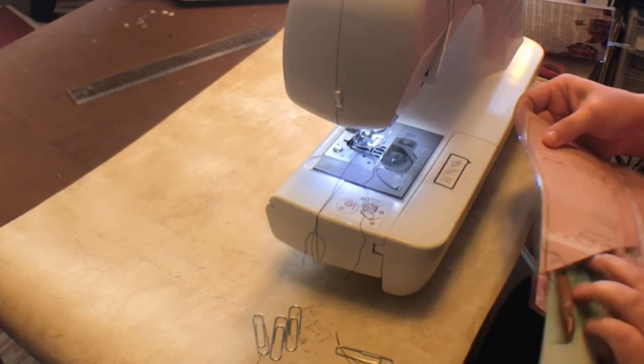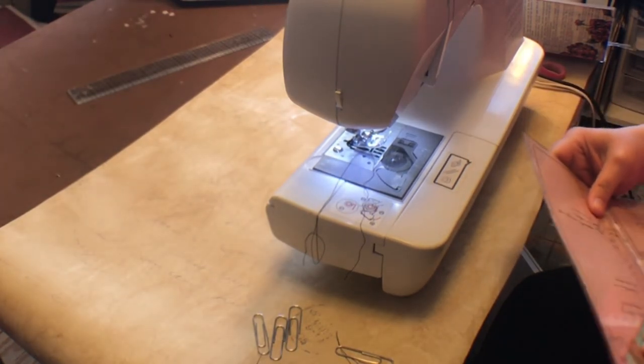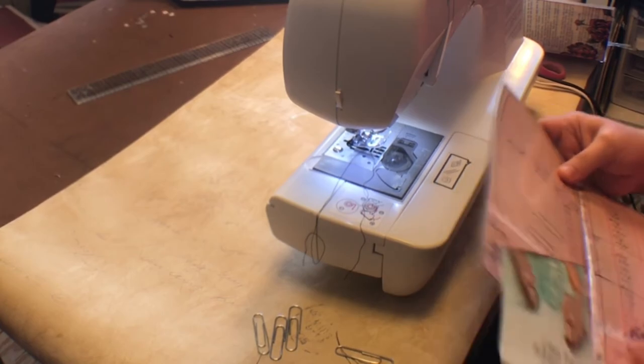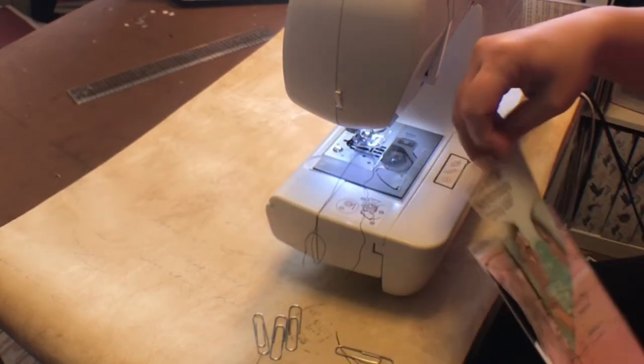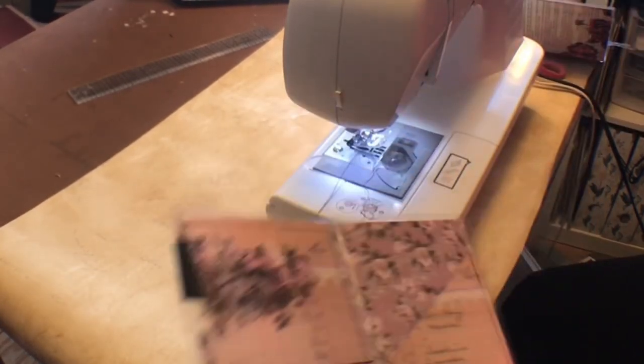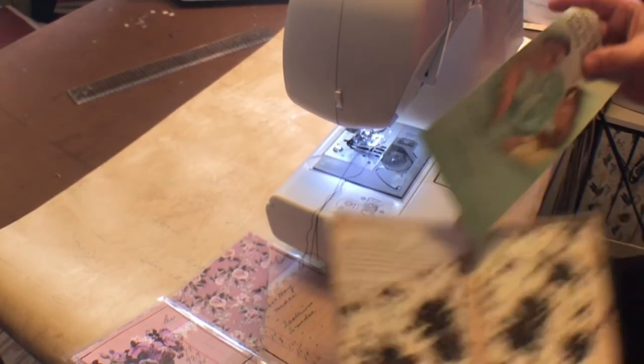Since I messed up on my fold and switched my thing around, my pocket is on the inside. Then you just stuff your tracks in. Looks like I did my pocket a little too tight, so make sure you are going as close to the edge as you can. I went in a little far on my sewing there. I did it a little bit looser on this one.